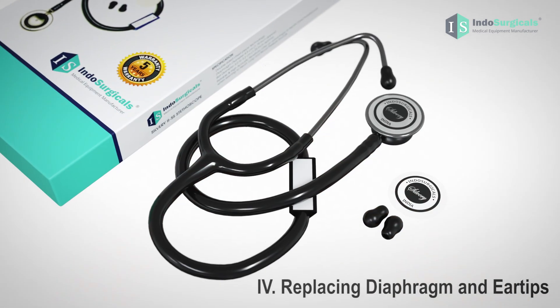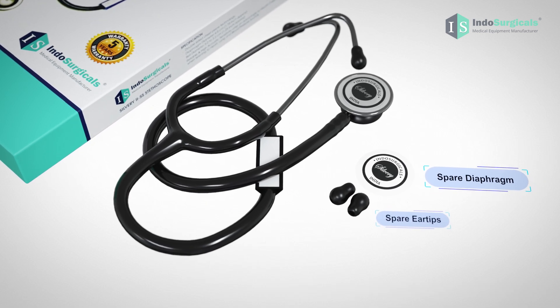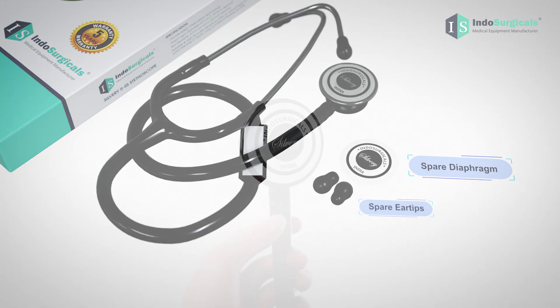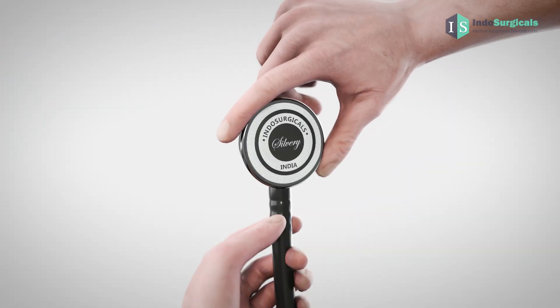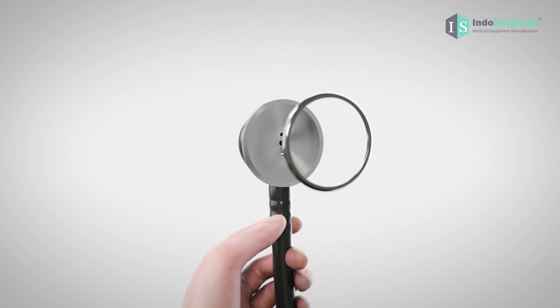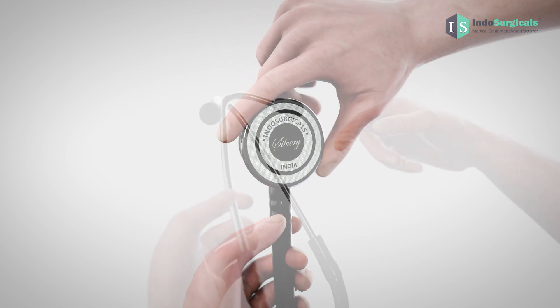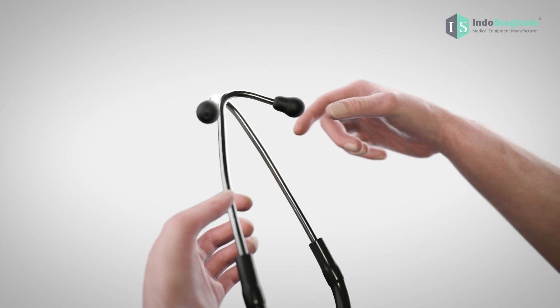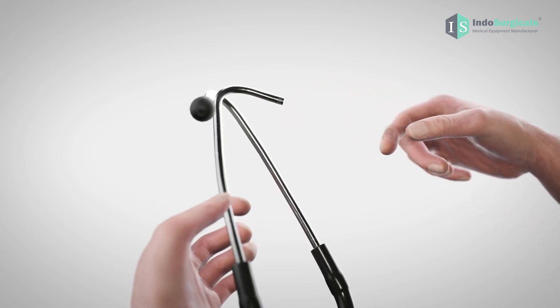The Indosurgical Stethoscope comes with one spare diaphragm and a pair of ear tips. If you need to replace them, follow these steps. To change the diaphragm, rotate the diaphragm retaining ring anticlockwise, remove the old diaphragm, and replace it with the new one. For ear tip replacement, simply pull the existing ones outward and insert the new ones.